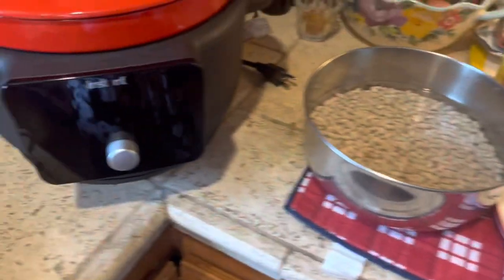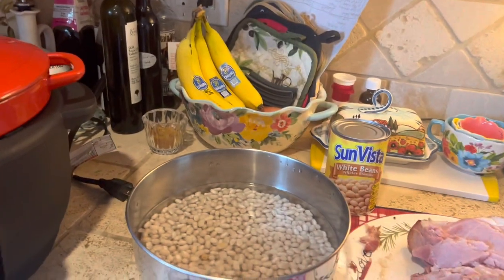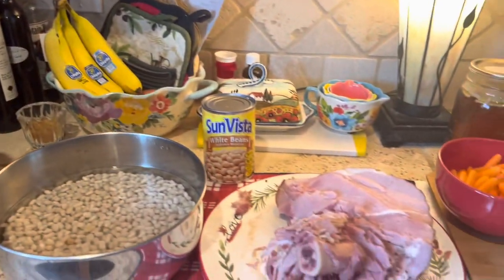And we're going to use our new toy — our Instant Dutch Oven. We're going to let this just cook on the slow cooker function the whole day. So let's get started.